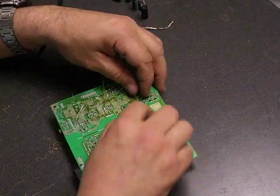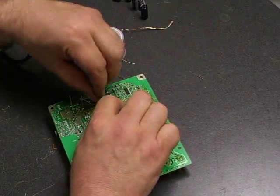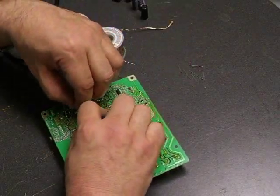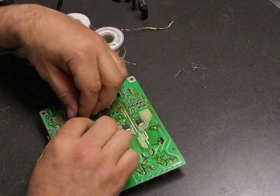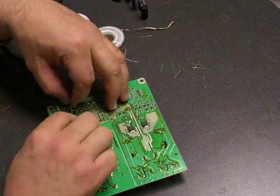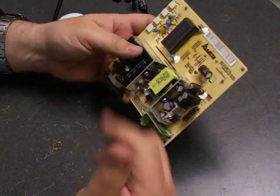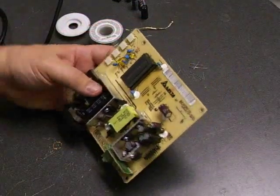Now we have them soldered. We just use our diagonal cutters and cut those leads off flush with the bottom of the board. And there we have a fully repaired power supply board. We'll take it back over to the monitor now and install it and see how good a repair job we did on it.